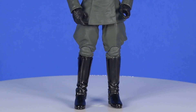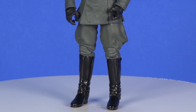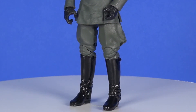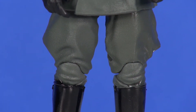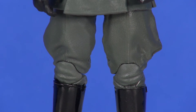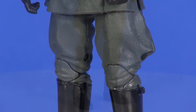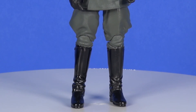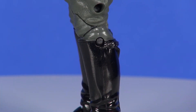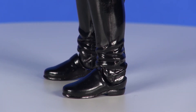Through the leg area it's the exact same as Tarkin, which I don't mind — it's the Imperial Navy, they wear the same thing. One thing I'm noticing on my figure is that the pant legs seem to be two different colors; the left leg has a little more green coloring to the gray. For the boot area there's some strap detailing along the top backside and wrinkles toward the ankle area, with pretty nice shiny black boots.